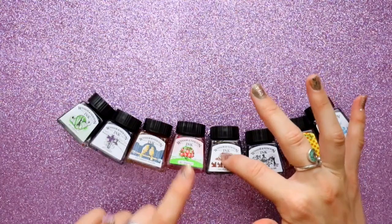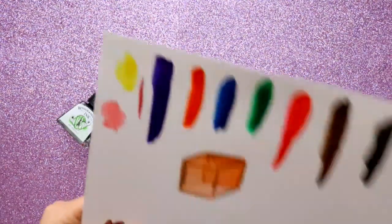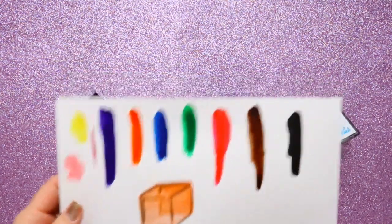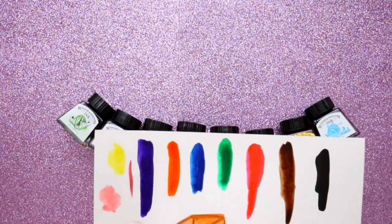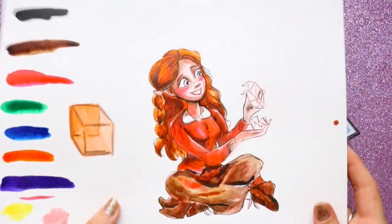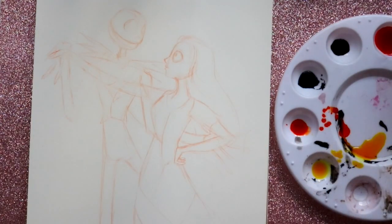The number one thing I'm going to use during Inktober are these Winsor & Newton inks. I have blue, orange, Indian black, nut brown, scarlet, canary yellow, violet, and emerald. I have a color swatch of all of them — canary yellow, red, brown, black, green, blue, and orange — and I already did my very first drawing using these.